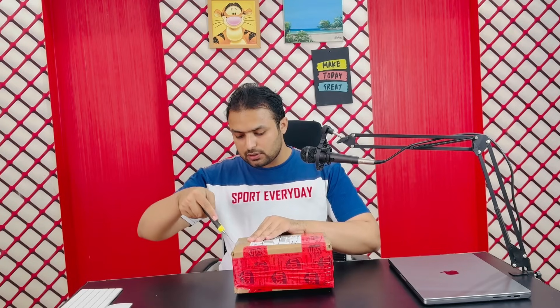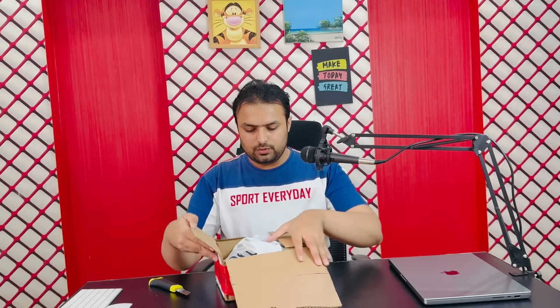First of all I will just cut this box to see what is inside. I will open this and here you can see this is the bag, and in this bag I have a kit.